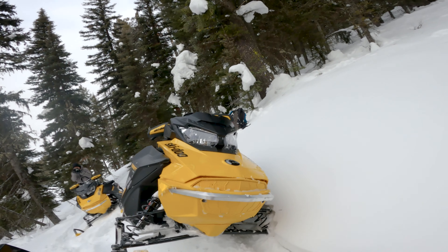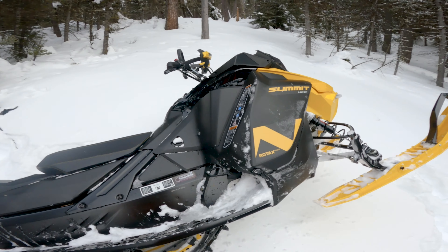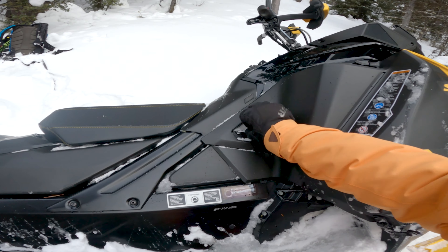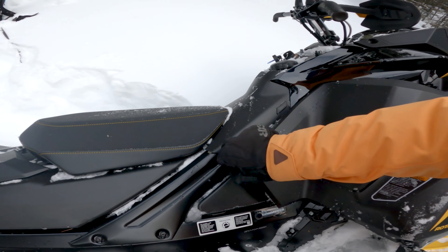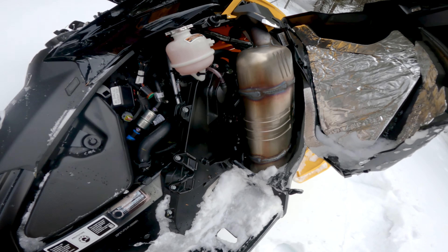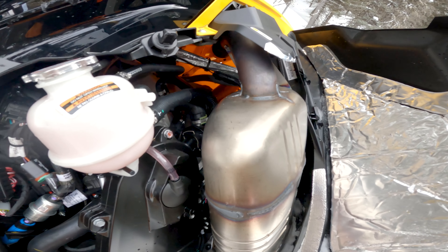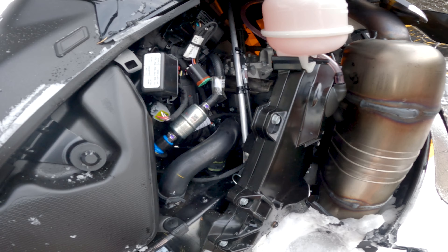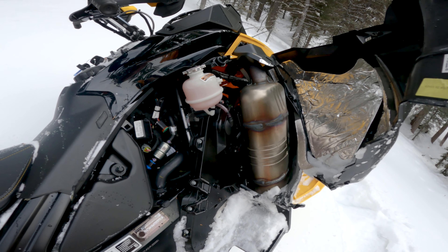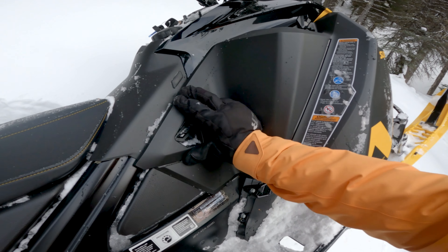We've got the Gen 4 headlights and Gen 4 body panels. Let's get that panel open — there's your tune pipe. Little 600cc power plant inside there, and it looks like there's a lot of extra room compared to what you'd see with the Gen 4 850 and the turbo, that's for sure.